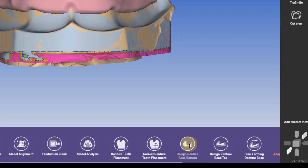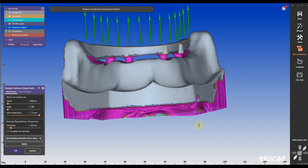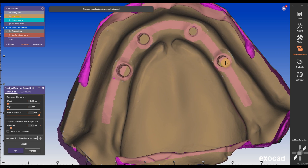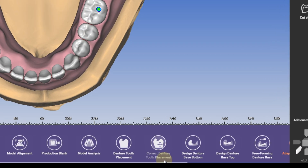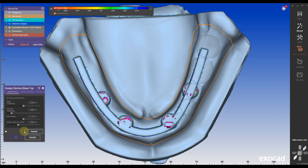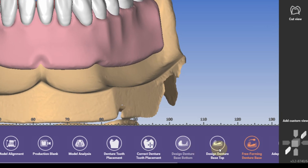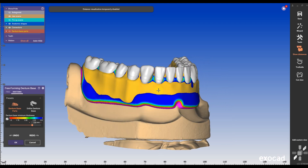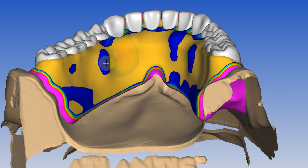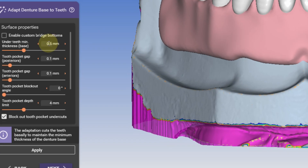Now we have a mesh with a bar in our design. We have to adjust the denture design bottom first because we still have the old one — make sure there are no intersections. That's why we imported the scanflex scan; otherwise, we will have bleed-through underneath. Adjust the denture bottom and click apply if you want to keep your old design. Now we can go into freeform denture and add and smooth any areas that we want, adding any materials to make the denture look nice.